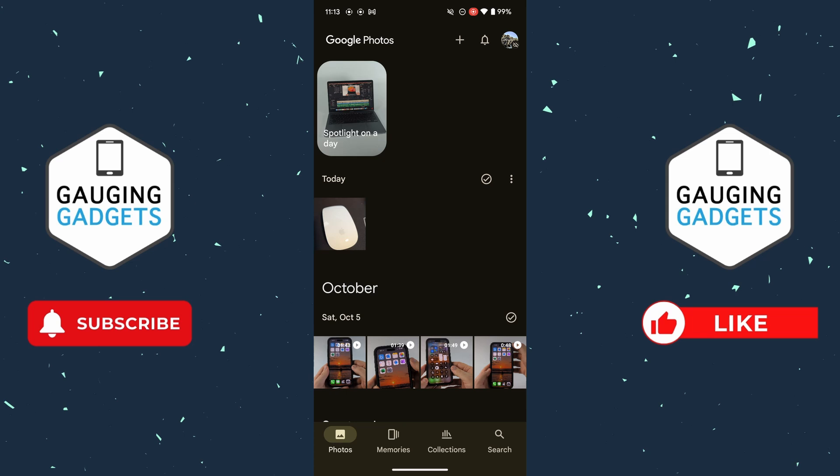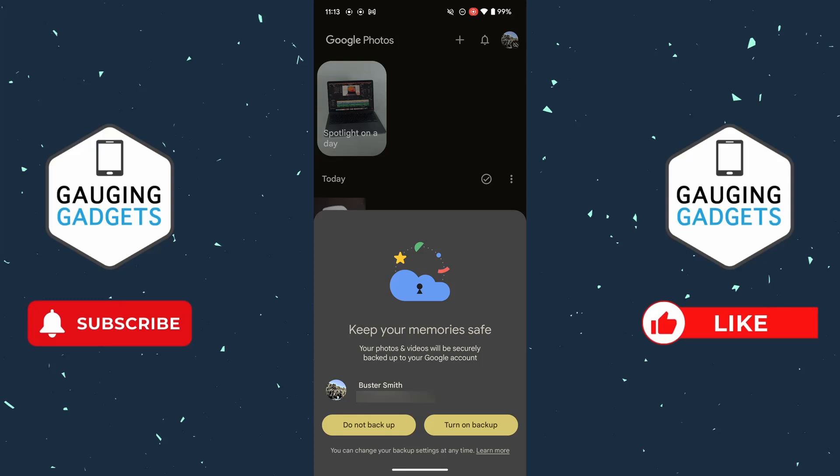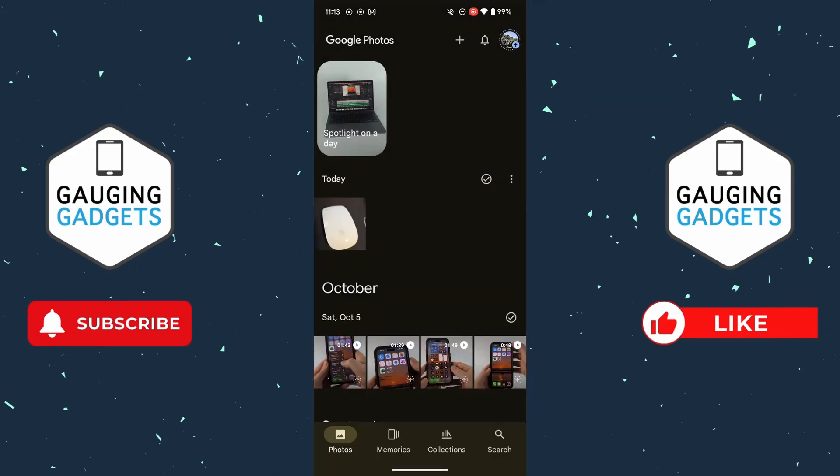If I still want to back up my future photos to Google Photos, I can open up Google Photos, select the profile icon at the top right, select Turn On Backup, and then confirm. The photo that I deleted while backups were turned off will still be on my phone.